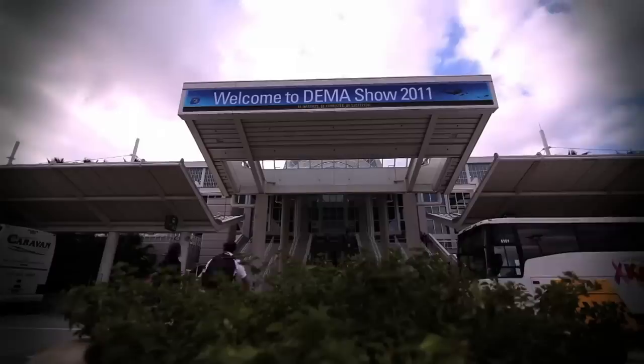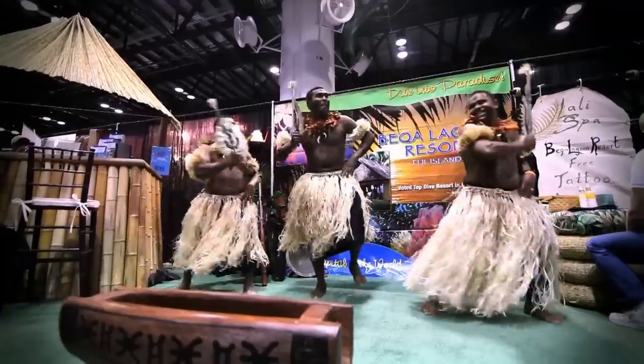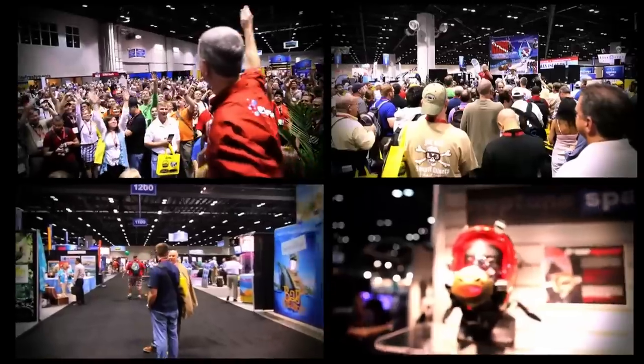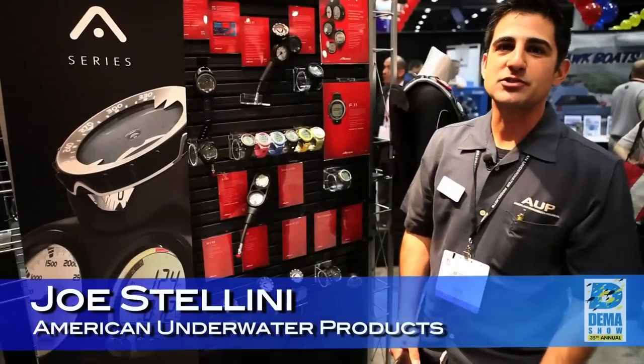Hi! Welcome to DEMA! My name is Joe Stolini with American Underwater Products, Oceanic, Aris, and Hollis.